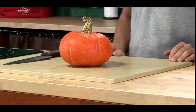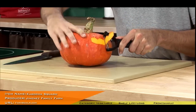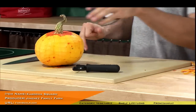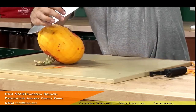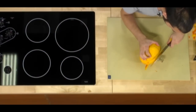I have one whole squash right here, and what I want to do first is peel the squash. It's easiest to peel the squash while it's still whole.